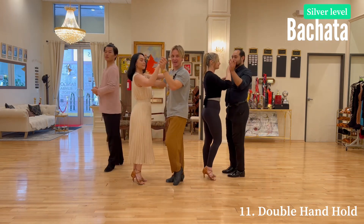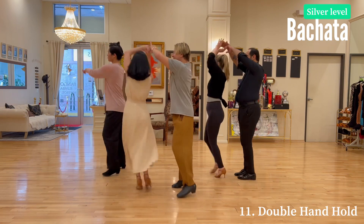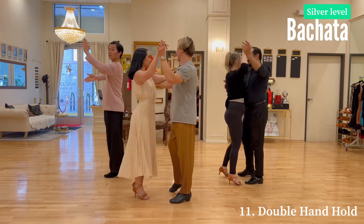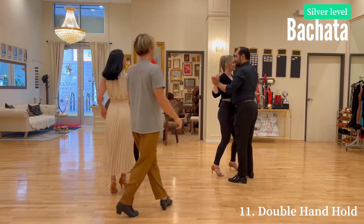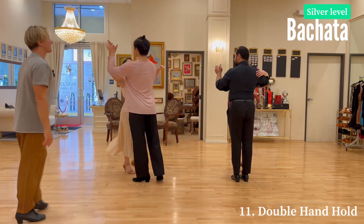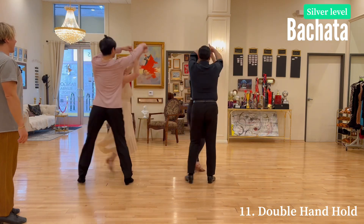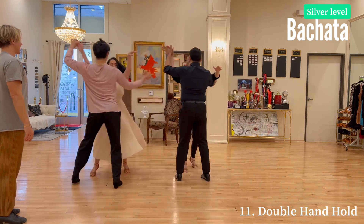So let's do it again — one, two, three, four, five, six, seven, eight, one, two, three, four. And let's try a reverse angle: five, six, here we go — one, two, three, four, five, six, seven, eight, one, two, three, four.